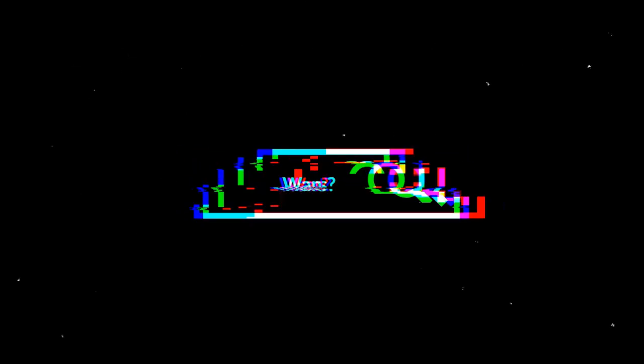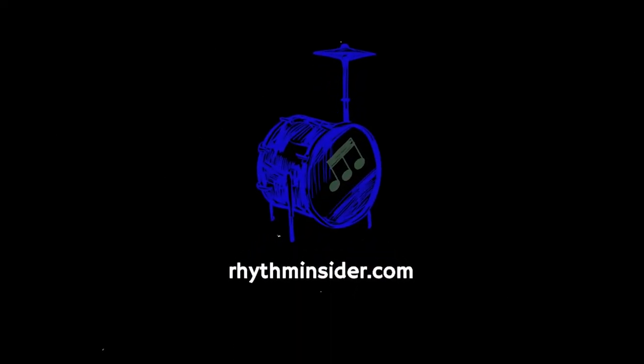My name is Kevin Zano and welcome to Rhythm Notes, a channel with a lot of videos about conga drumming, drum set, and other popular percussion. If you want a free lesson PDF, subscribe to my newsletter, Rhythm Insider, at rhythminsider.com. You'll get a free gift when you confirm your subscription.